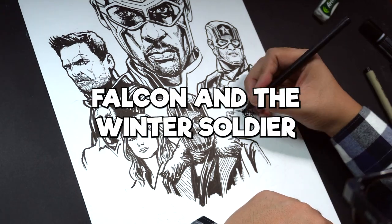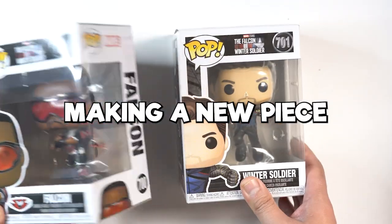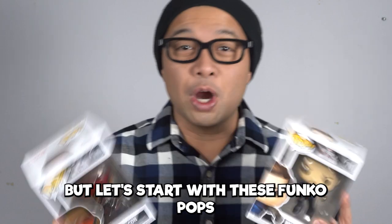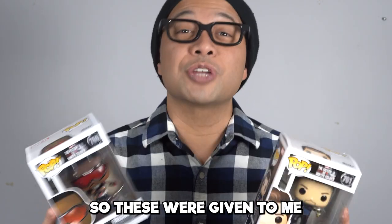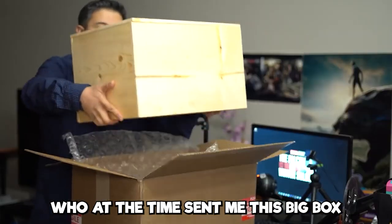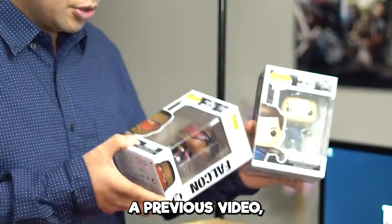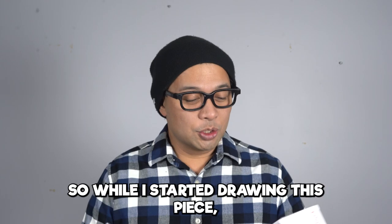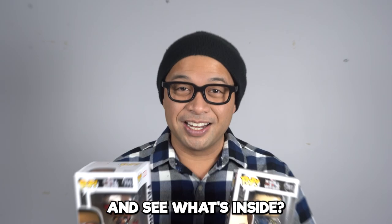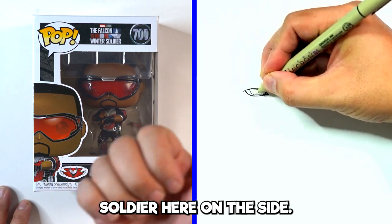I'm going to draw Falcon and the Winter Soldier and a box of toys, all the while making a new piece to add to my Marvel Phase 4 mirror. But let's start with these Funko Pops. These were given to me by my friends at Disney, who sent me this big box full of goodies. I actually painted on that box — you can check that out in a previous video. But I've never opened these things, so while I start drawing this piece, why don't we open these up and see what's inside.